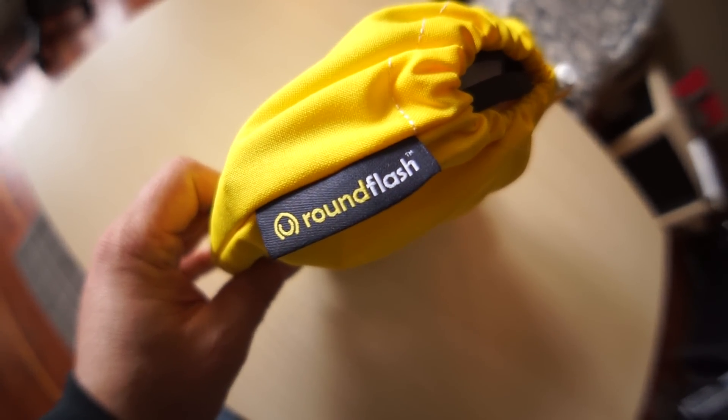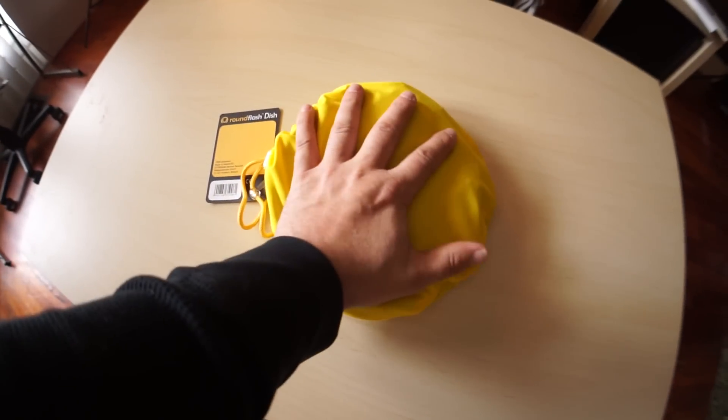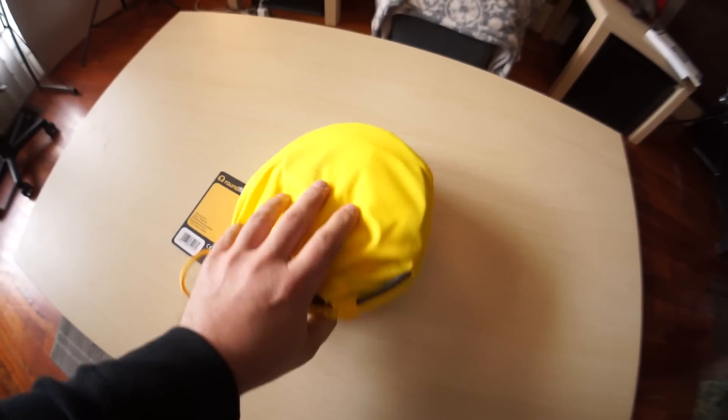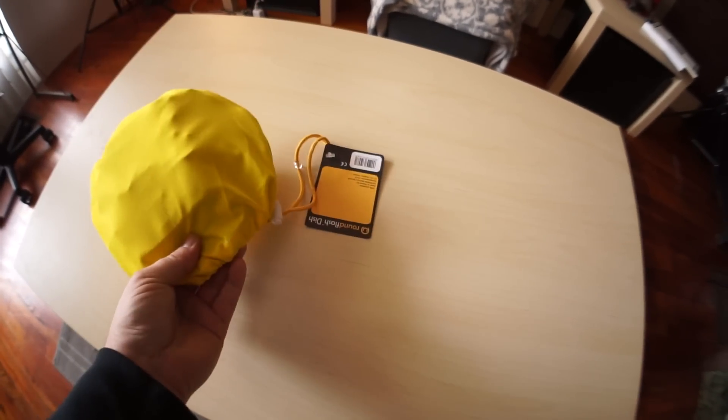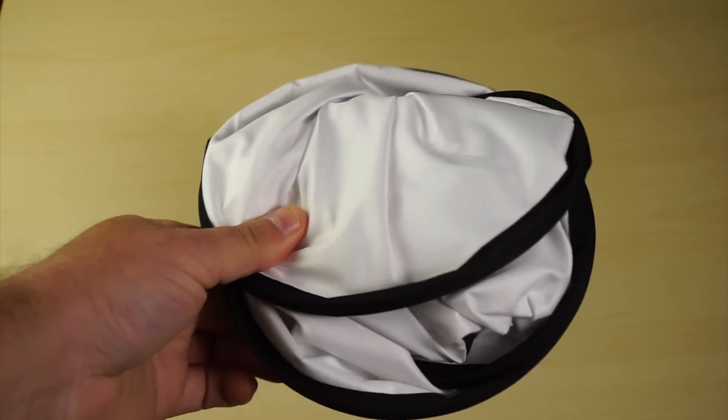I'm always on the lookout for extremely lightweight options. So when I found Round Flash, you can see that it's extremely small — just a slight bit bigger than my medium-sized hands. It doesn't weigh hardly anything. We're literally talking maybe five or six ounces. And it opens and pops up exactly like one of your standard reflectors.